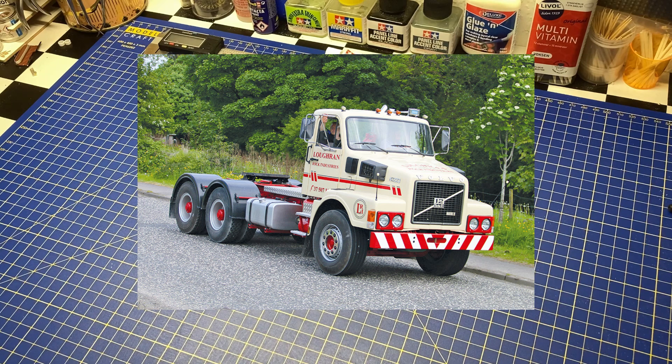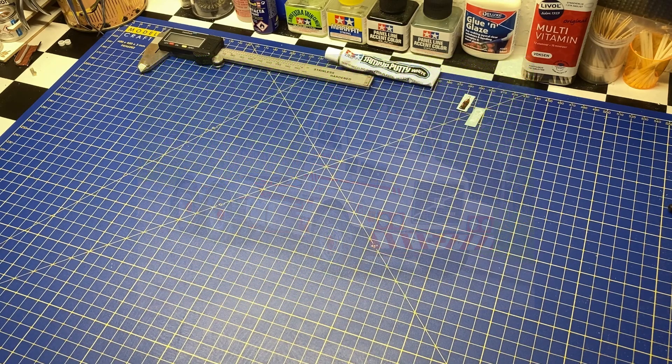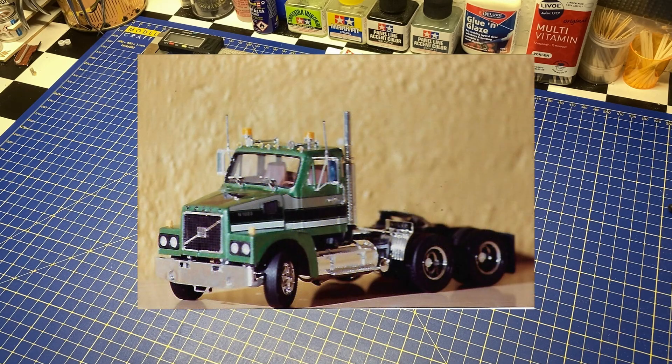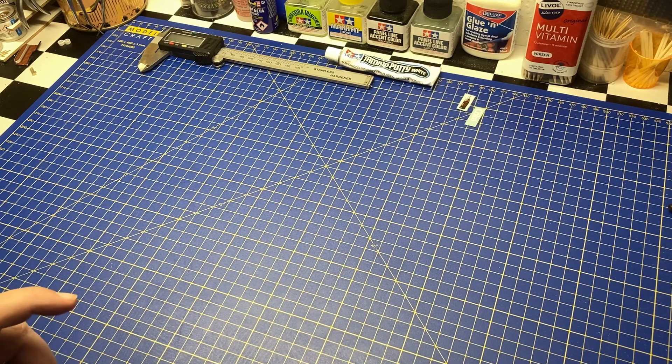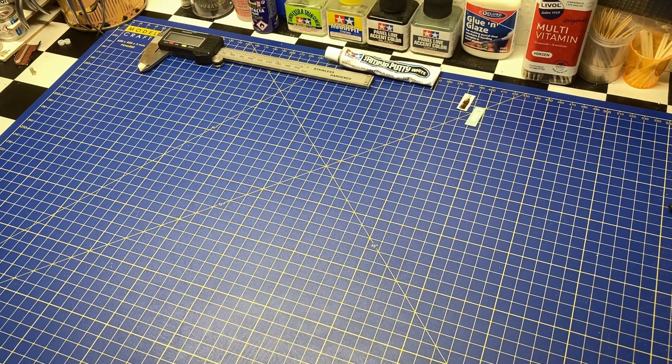In my personal opinion it's always been one of Volvo's most beautiful trucks. I always liked the N10 really much. I actually built it as a kid many years ago, and unfortunately I sold that model to a guy who wanted to do some casting of the cabin and the nose of the truck, but I never heard from him again. Since then I was lucky enough to get hold of a couple of these Volvo kits.